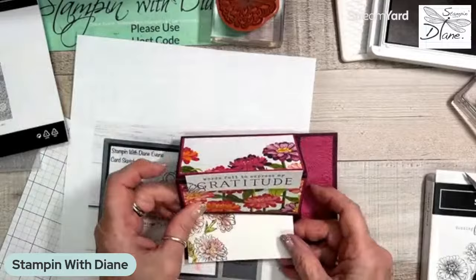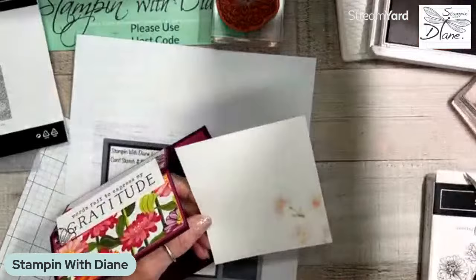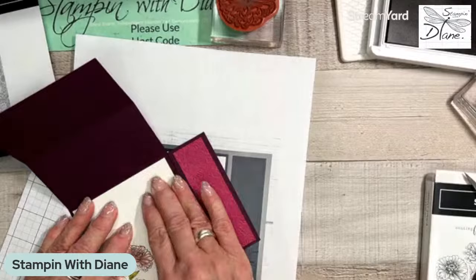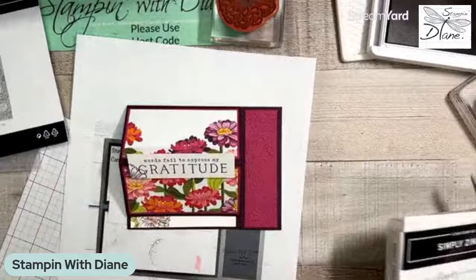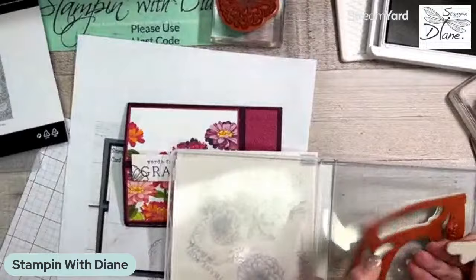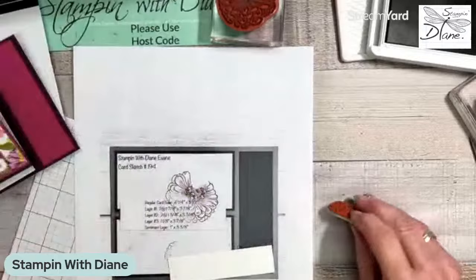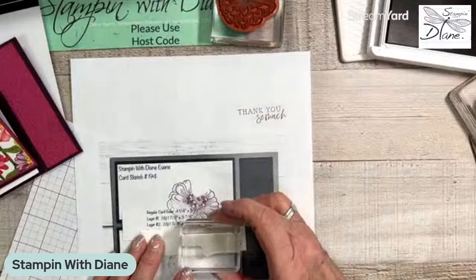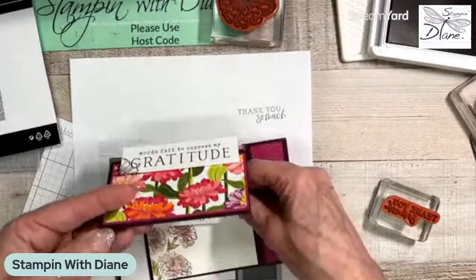I've got to have something to prop that up with — I'll probably have to rethink this. Oh, I know what I could do. Just like that. And there's this saying that says 'Thank you so much' — kind of goes along with it. I have this other piece here so I'll go ahead and use it. That's a really pretty font.